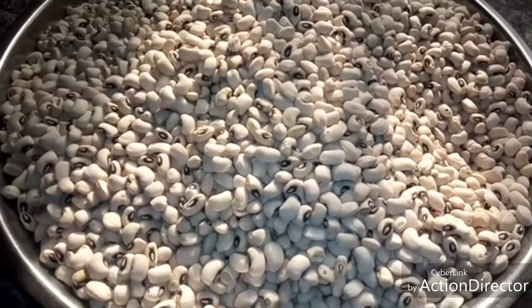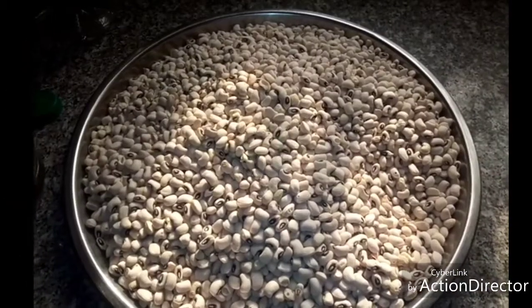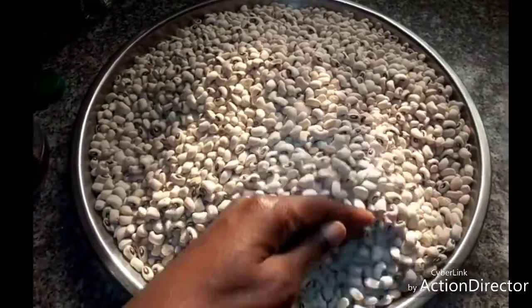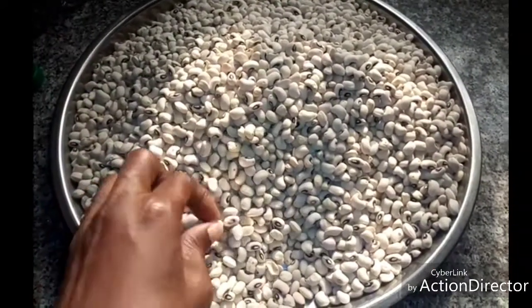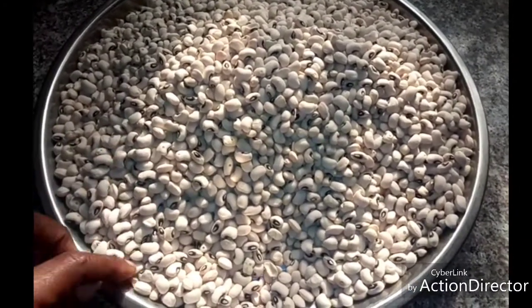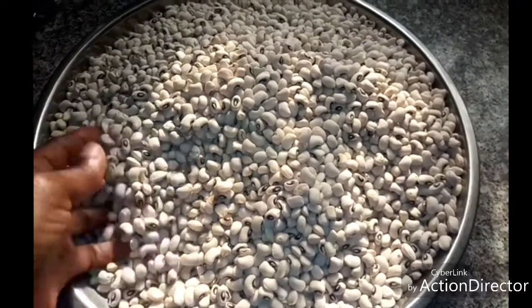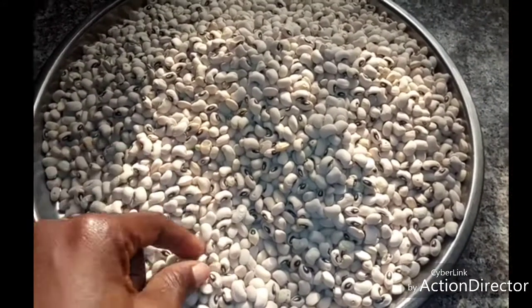When you have beans like this, gently select your beans to remove the bad or spoiled ones and the broken ones. Remove them, then sun-dry your beans for one day and bring it out from the sun. Keep it till the next day.